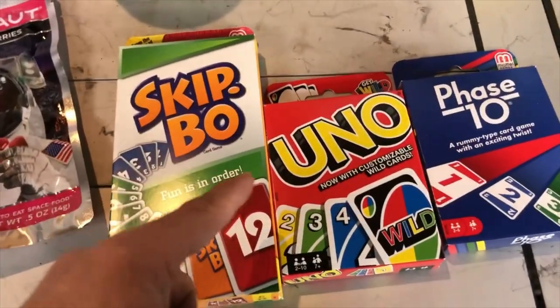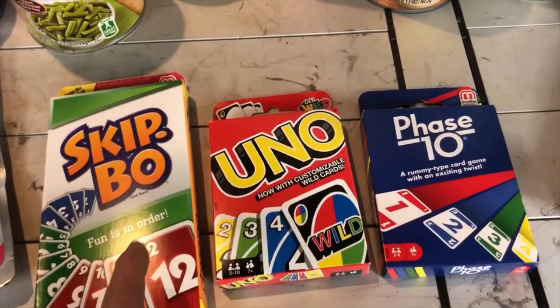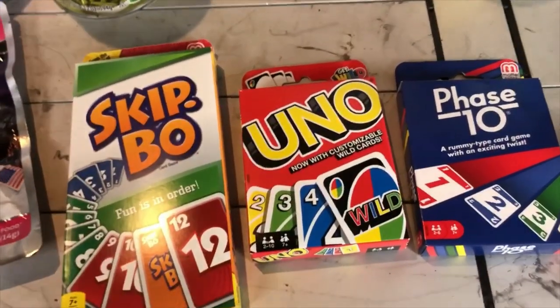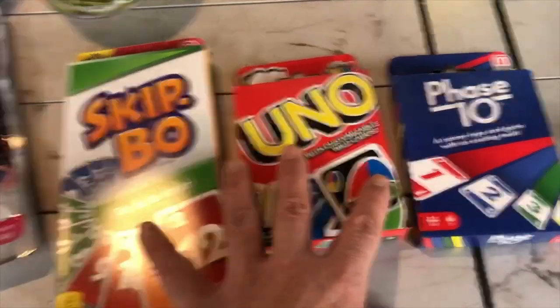Another thing to remember: if you're in a bug-out situation and can't leave your house, have some games. You're going to have lots of free time — keep the kids busy, keep yourself busy. I've got three card games and lots of board games, so you're not going stir crazy in the house.